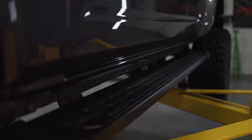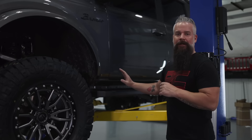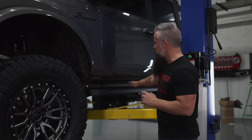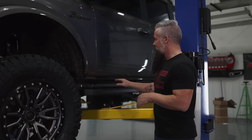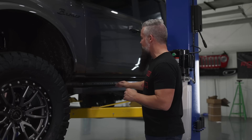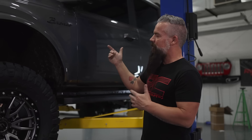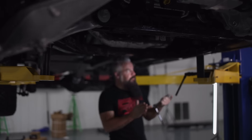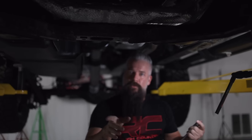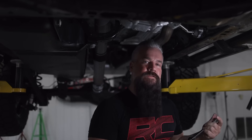The Bronco does have a running board style step from the factory, but we can do better. We're going to add a nice aluminum rail system step that covers the factory pinch weld, allows us to dial in the exact position of our stirrup for the step, and makes it easier to get into our lifted Bronco. The first step is to remove the factory running boards — six bolts on each side. Then we'll assemble the SRX2s and get those installed.